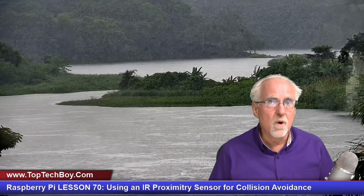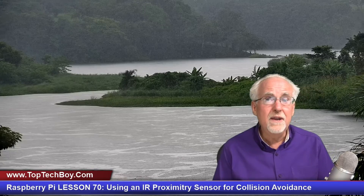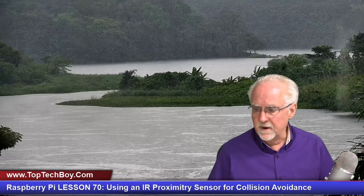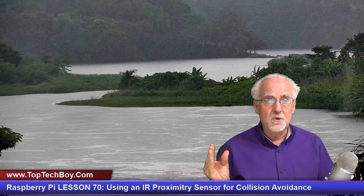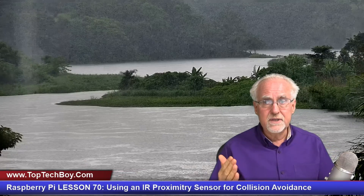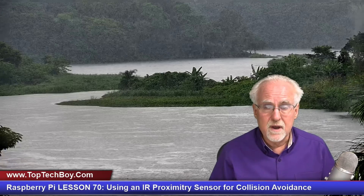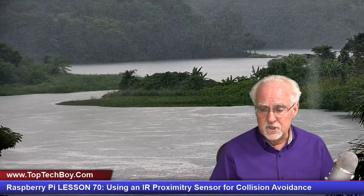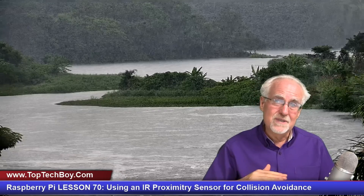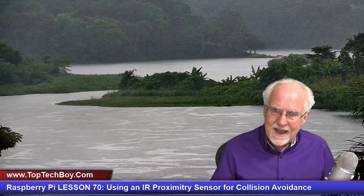That is a cool little gizmo for robotics work — great for collision avoidance. Here is your homework for next week: build this circuit and connect it to your RGB LED. If you are not in the proximity of something, the LED should be green. When you do come into proximity with an object, you get a red warning light. You can't do yellow in between because this sensor is binary — it's either proximate or it's not, there's no gradual approach.